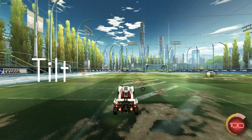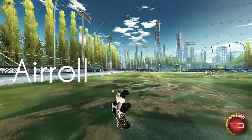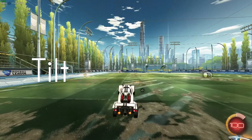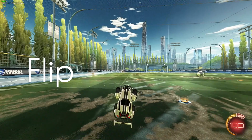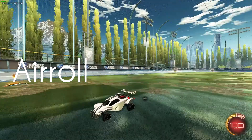Jump, tilt back, and flip your car. The moment your car is horizontal, air roll. Let's do that again real quick: jump, tilt, flip, air roll — and that's it. Congratulations, you can do the half flip now, or in six months.